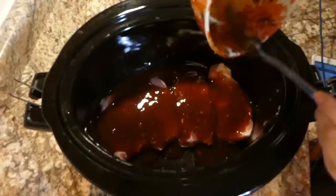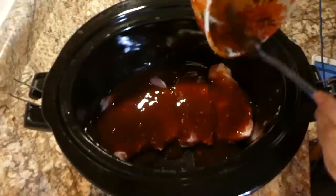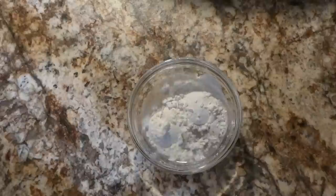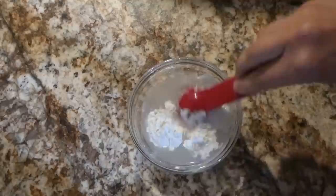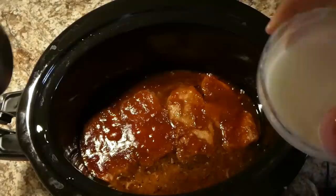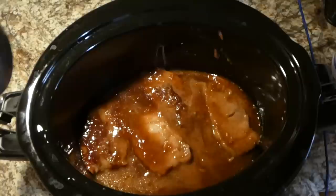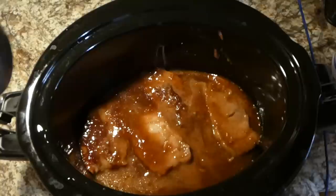This is another super simple recipe. I'm covering our pork chops with that yummy sauce, then placing the lid on and cooking on low for about four hours. Here we are about four hours later — I'm going to make a cornstarch slurry to thicken the sauce. Into two tablespoons of water I'm adding two tablespoons of cornstarch and mixing to combine until there are no lumps. I poured the slurry into the crockpot, stirred it a bit, then cooked for an additional hour on low to thicken the sauce and finish cooking the pork chops.